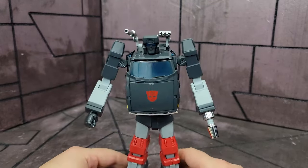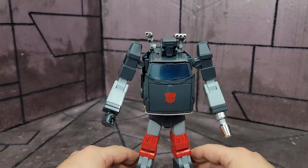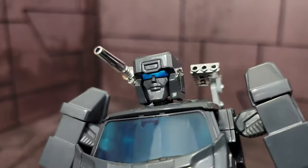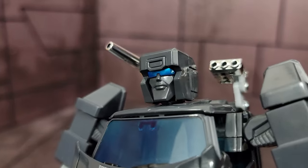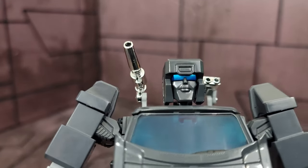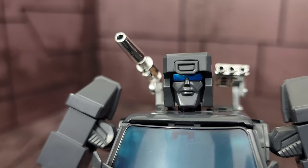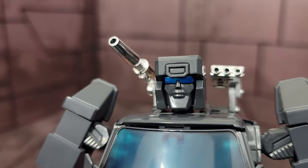I almost canceled my pre-order because of that. Getting him in hand, he's not terrible for sure. But let's get close to that face sculpt. One thing I do want to mention is that face sculpt is ugly — it is horrible, it is just an awful face sculpt. Takara is usually known for their really good face sculpts, and this one just is terrible. Those lips are pushed way too close to that nose, he's got way too much of a chin. It's just not a good face sculpt — it is really bad.